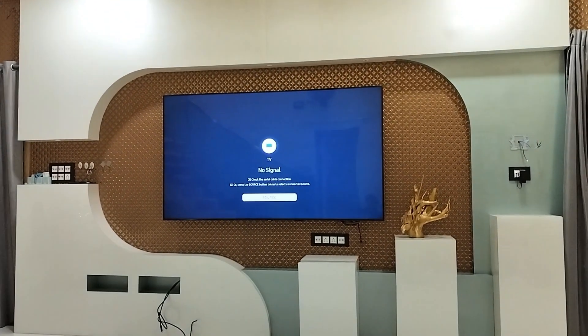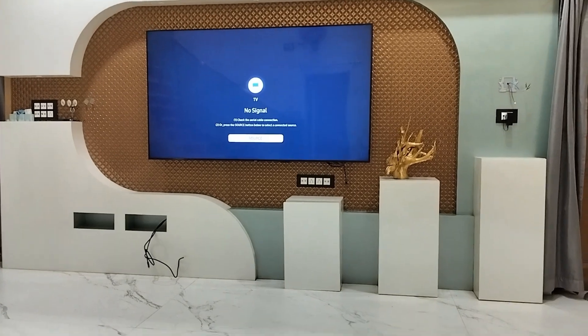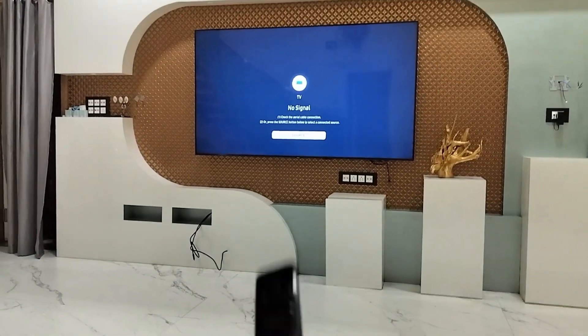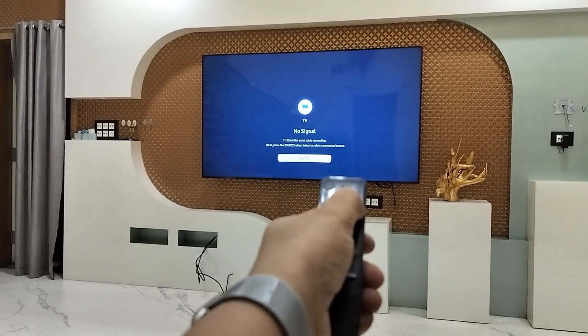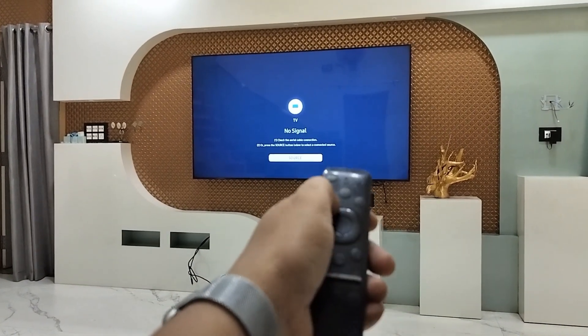Hey guys, welcome back again. I'm MJ. In this video I'll show you how to use your phone as a remote control for your Samsung TV when your Samsung TV remote is not working. As you can see here, my remote is completely dead — when I'm pressing any button, it's not working.